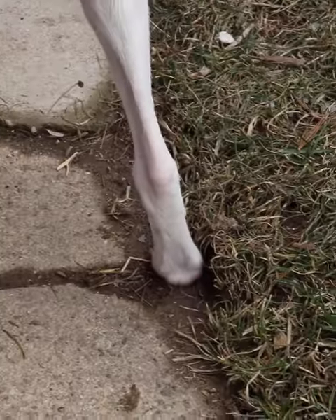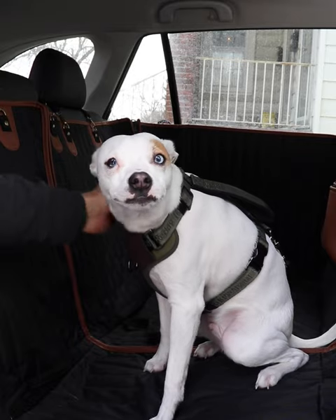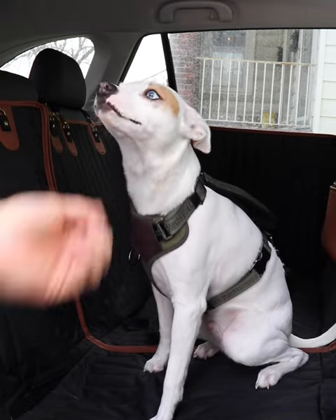I love taking my pup to the park, but the only problem is the ride home. Messy paws scratch my new car's seats and get them dirty. The best solution for this is the Travel Buddy Mark II from Owly's. This is the new version of the Owly's Travel Buddy dog seat cover, and it's one of the best on the market.